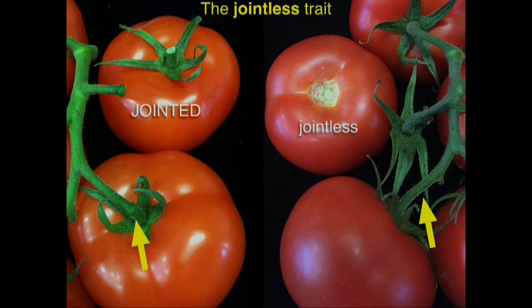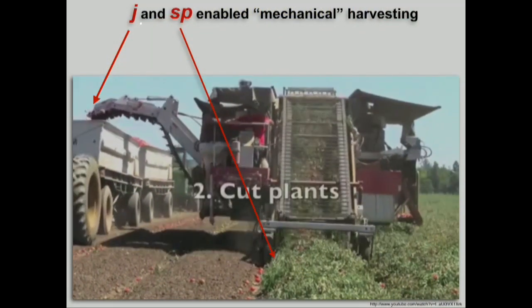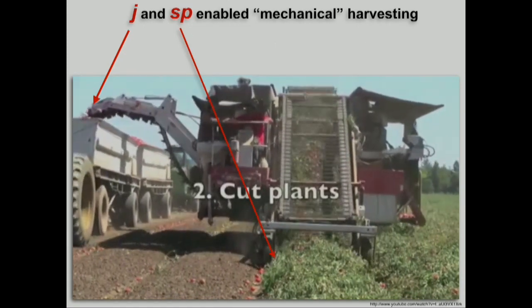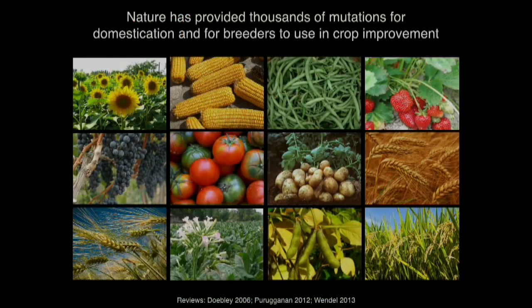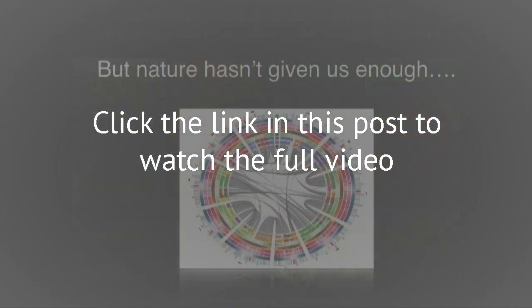All processing tomatoes, and now many fresh market tomatoes, have this jointless trait — this second mutation. Going back to the California movie, the jointless trait allowed this, and the self-pruning trait mutation allowed this. We know that these two examples are mutations that nature has provided. Nature has provided thousands of mutations for domestication and for breeders to use in crop improvement. But what I would like to argue is that nature hasn't given us enough.